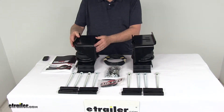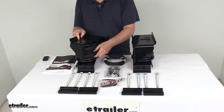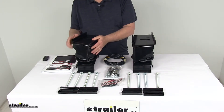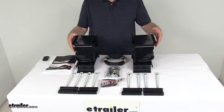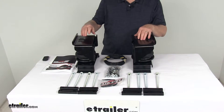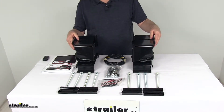The airbags themselves will help reduce the strain on your rear suspension, increase safety, and compensate for uneven loads. It'll help level your vehicle front to back, help maintain safe headlining, and they will adjust independently side to side, leveling for off-center loads. They do improve steering and braking performance.